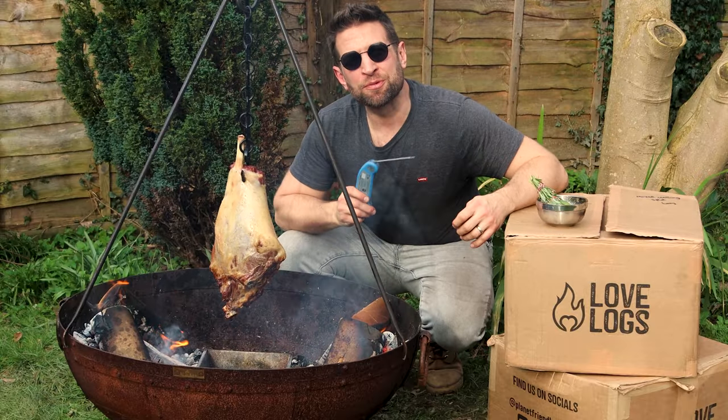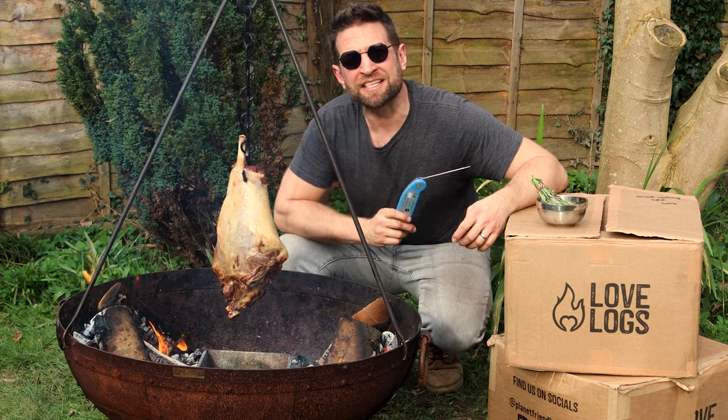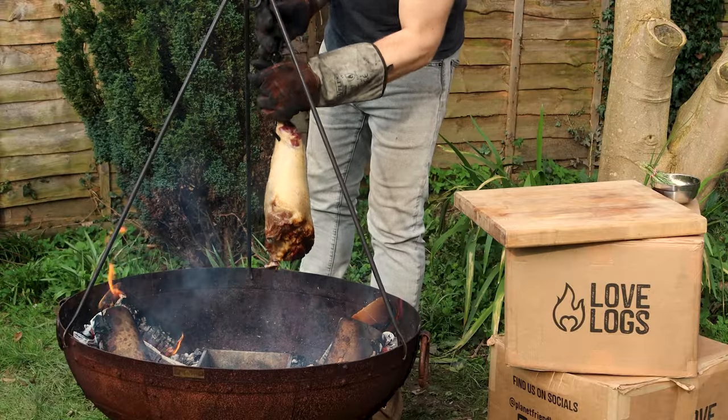We're going for a medium lamb today because that's the way we like it, so we're aiming for something in the 65 to 70 degrees territory. Obviously with this style of cooking there's a risk you're not going to nail it like you nail a steak, but we can go for a pretty good average.